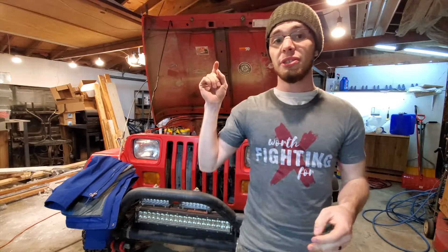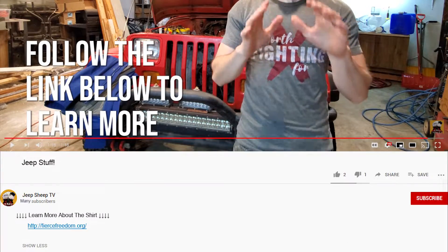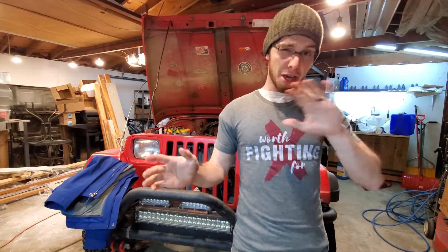Hey you guys and welcome to Jeep Sheep TV. Today we've got a real treat for you. We got a video that has been requested a couple of times for almost a year now, and I'm finally making it.